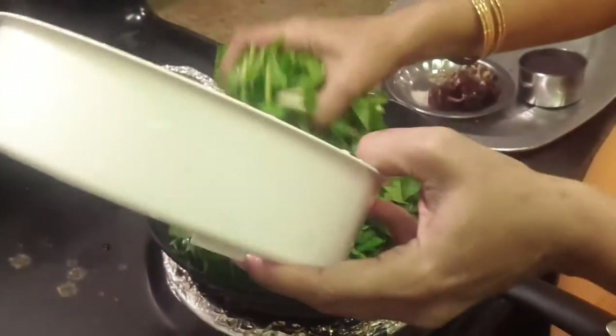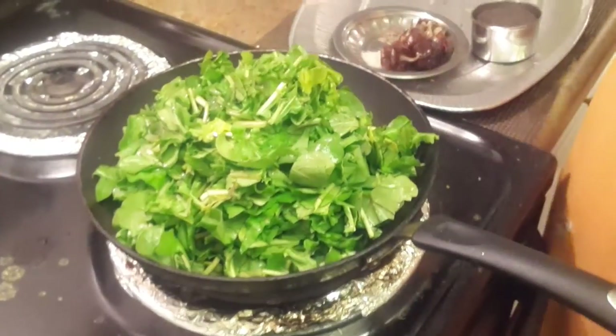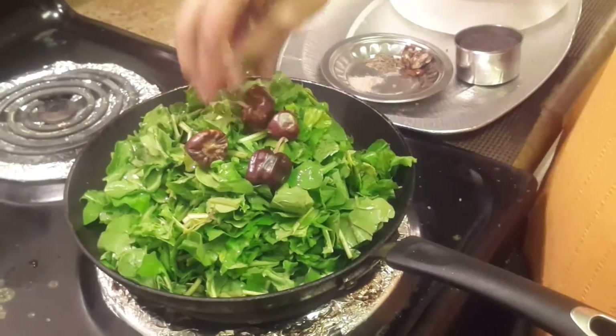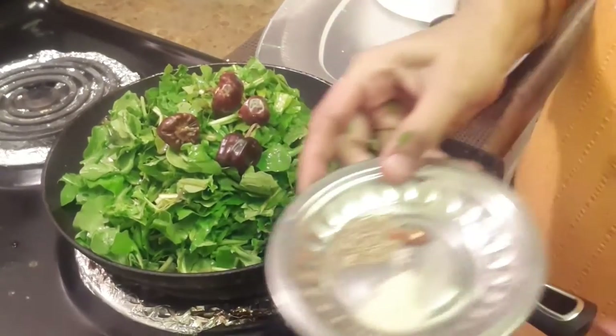1-2 cup of rice, 1-2 cup of cheese, 4-3 cup of cheese, 4-4 cup of cheese, 1-2 cup of cheese.